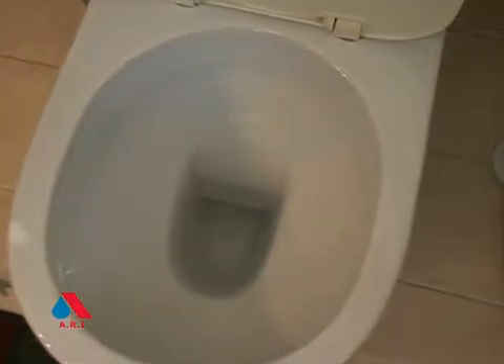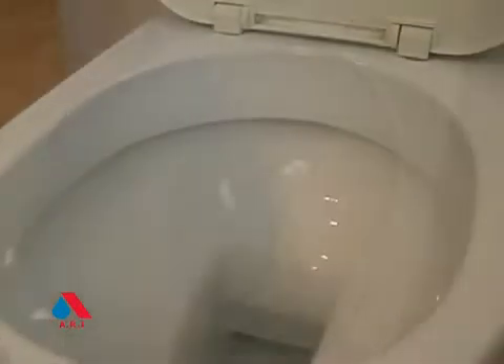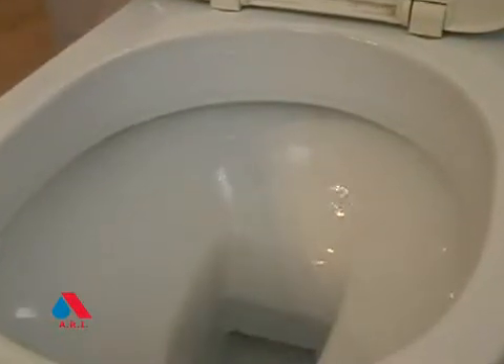Continuing 24 hours a day, 7 days a week, such leakage can account for more than 20% of household water consumption, and the average is about 10%.